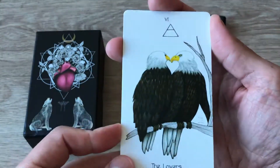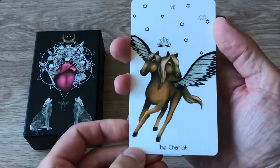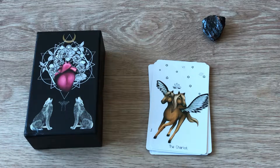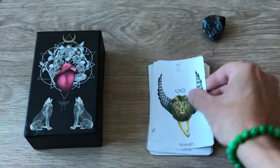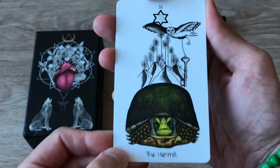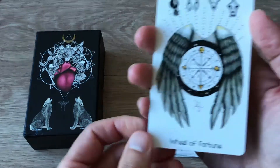The Lovers — how unique. The Chariot — oh that's so cool, like a two-headed Pegasus. Strength. The Hermit — how fitting, a turtle! So cool, makes me think of the Neverending Story. And the Wheel of Fortune.